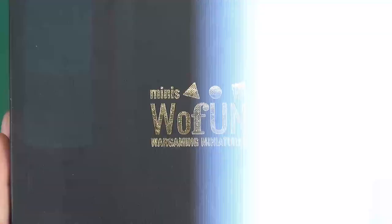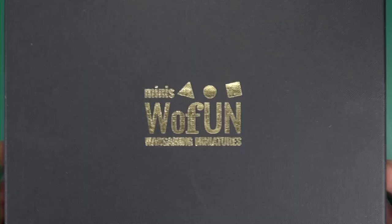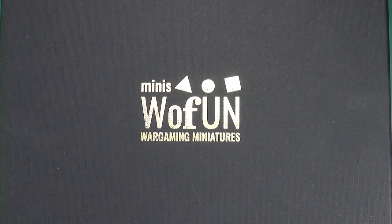Hello everyone, today I'm going to be taking a look at something a little bit different - it's the Peter Dennis Signature Collection of ECW from WowFun Games. So here I have the WowFun, or World of Fun, wargaming miniatures. This is the ECW starter set in 25-28mm. Lovely little box with gold relief on it and all around the side as well. 'Bring history to your home' is their catch tagline. These are produced in Romania, and I believe they also have a setup in America as well.